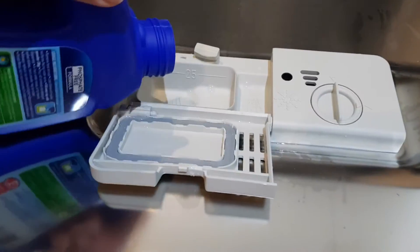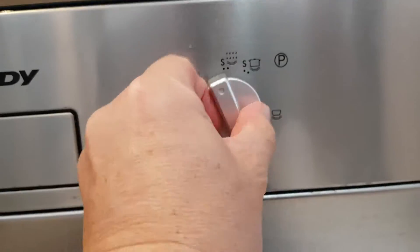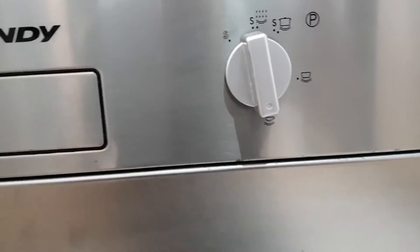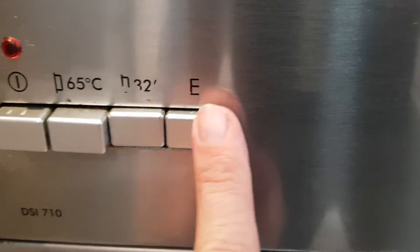Doing the dishes — fill your dishwasher powder like you normally do. Once you've got your dishes packed, shut the door. Set the setting to that setting there, make sure that those two buttons are in that one and that one.